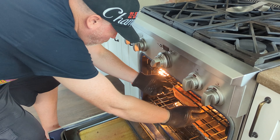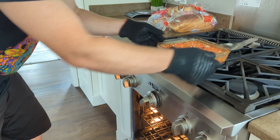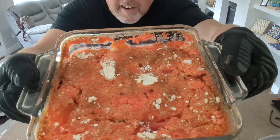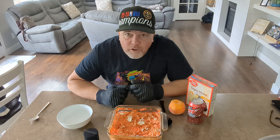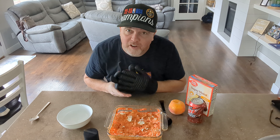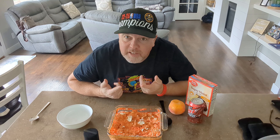Let's pull this thing out. Alright, look at that. Full disclosure, I had to cook this thing about twice as long as I expected. And I'm about to say something I never thought I'd say — I think I used too much Mountain Dew.